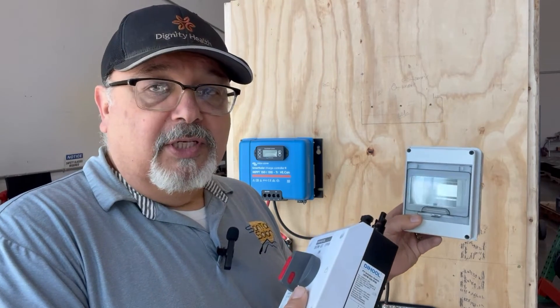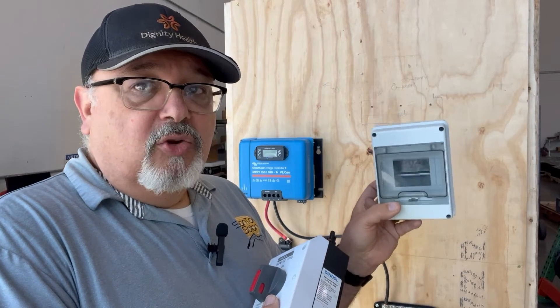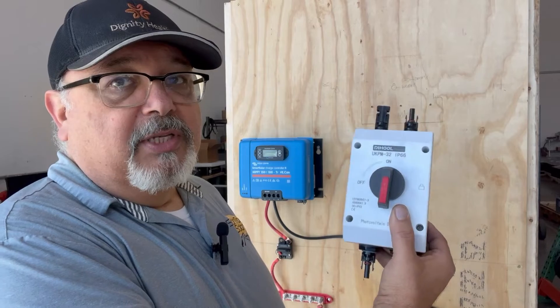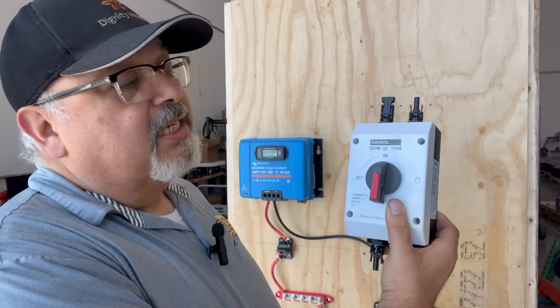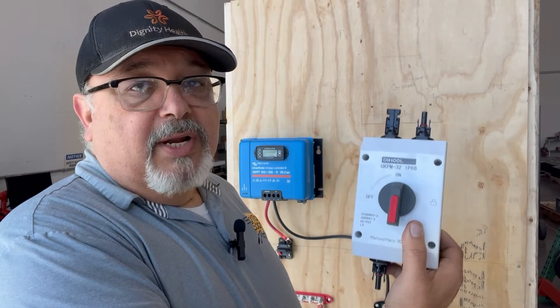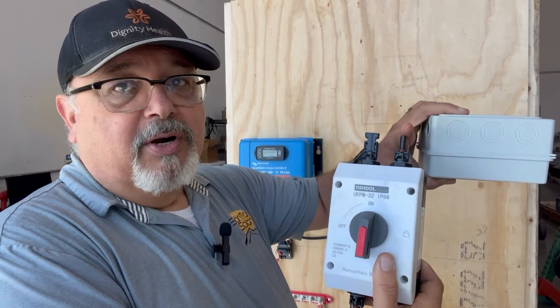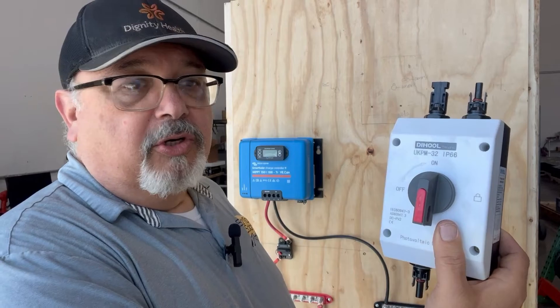Combiner boxes make sense if you have a large system with a higher voltage. The combiner box lets you run two wires to an on/off switch. The other method is using this DC disconnect for your array — you'd run things from a combiner box through here, and they'll come out to this point, which then passes through onto the charge controller. This serves as the on/off switch for the array.